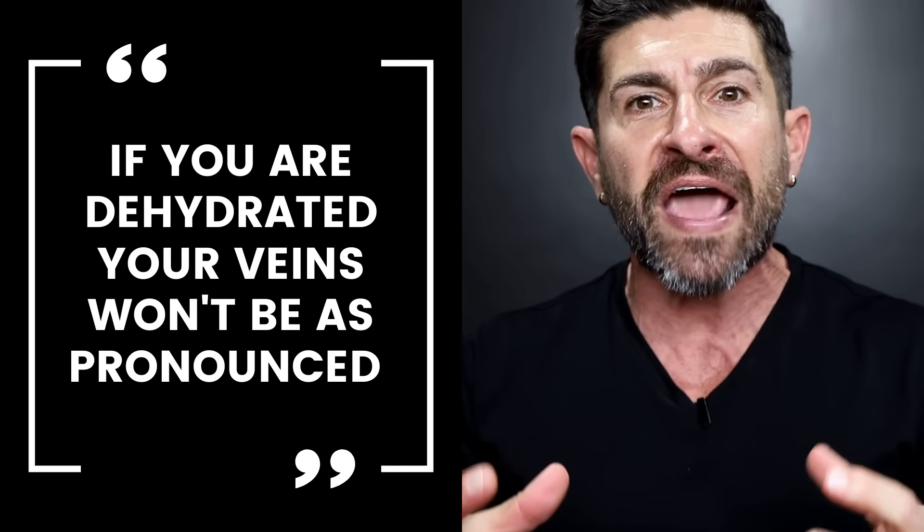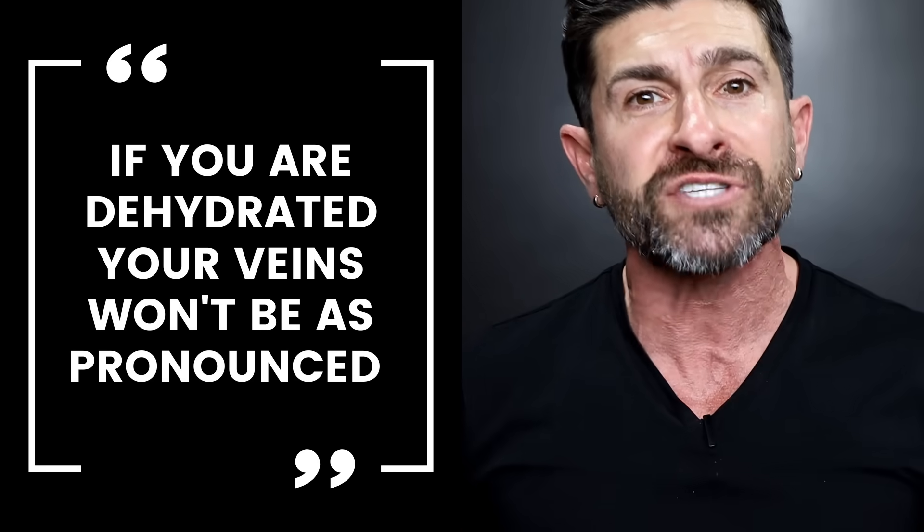The reason hydration makes veins pop is because of blood volume. If you are dehydrated, your veins are not going to be as pronounced because you won't have the fluid volume running through your body. But by making sure you drink enough water, you give your body what it needs to have more blood circulating through those big sexy veins, making them show.